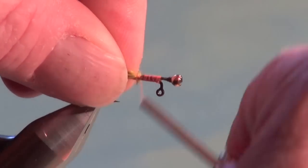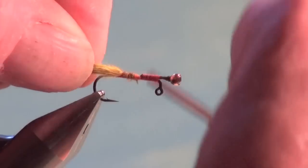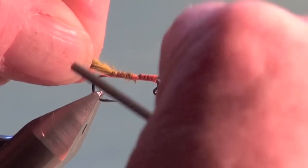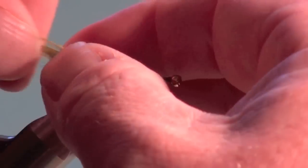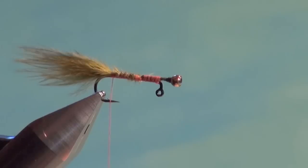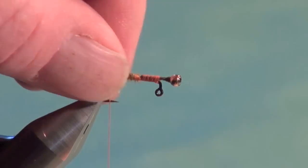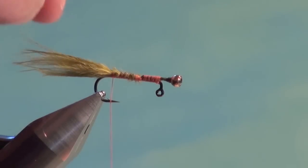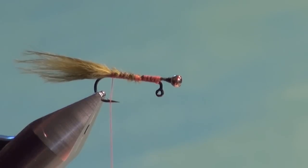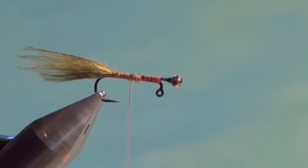Trim the marabou to the measured length and secure it in place, tying it down the bend of the hook, making sure it sits on top. Pinch away any errant fibers for a reasonably even-length tail with lots of nice movement. You can stroke those tail fibers together to keep them in control, then bring the tying thread forward just in front of the hook point.